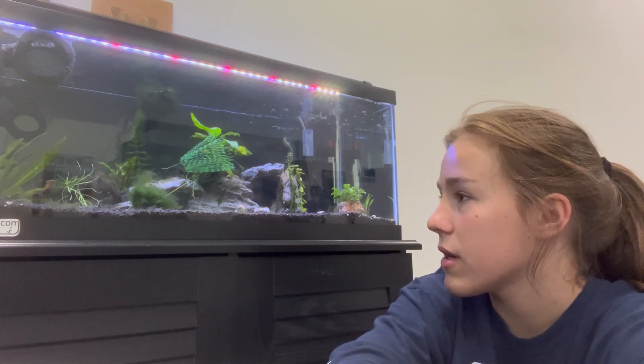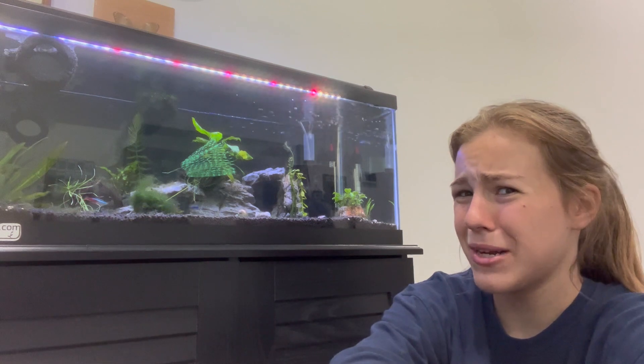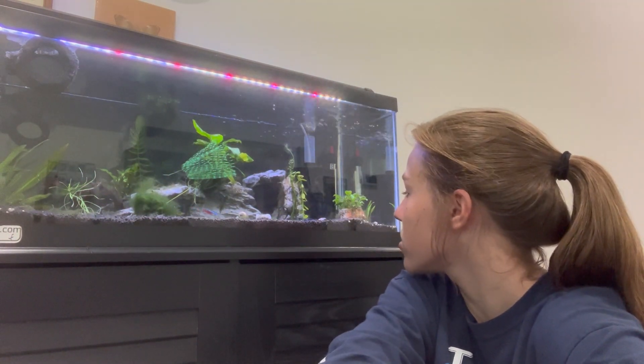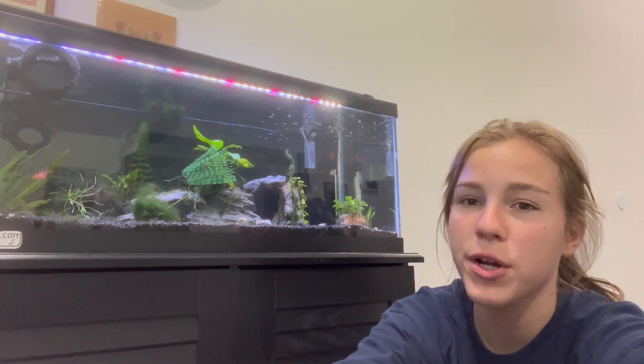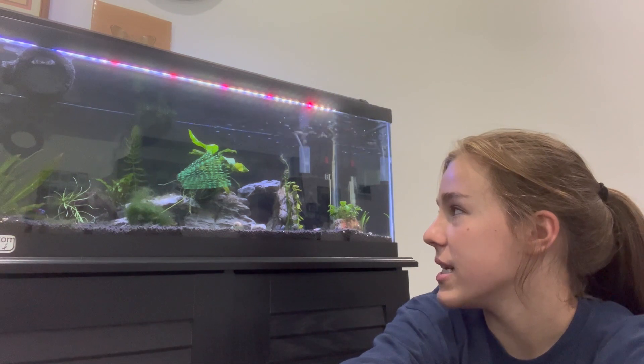I hope they grow bigger because I did not expect them to be this small — I hope they're just babies. Some of them have eggs, which is so exciting. I have these blue ones and I want to get another color, and also I want to get carpet plants and most likely more fish. I'll update you guys in a couple of days.